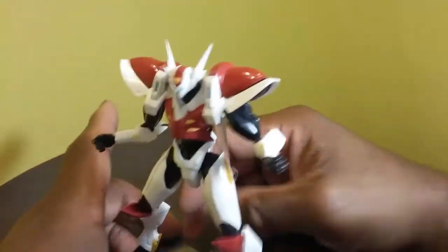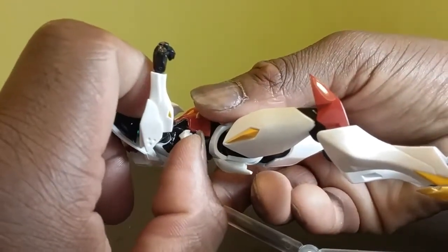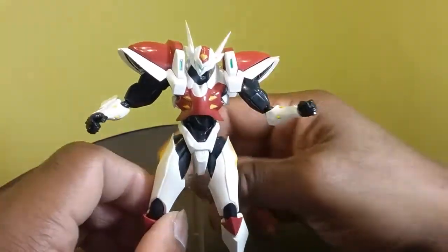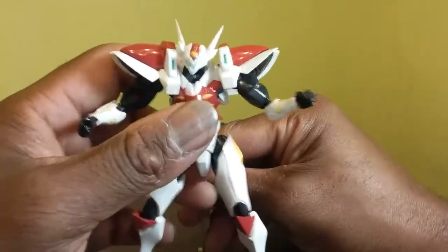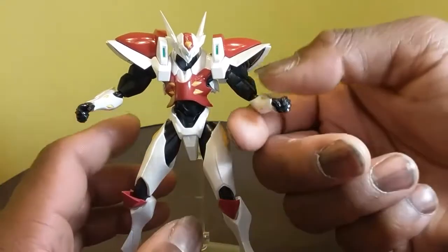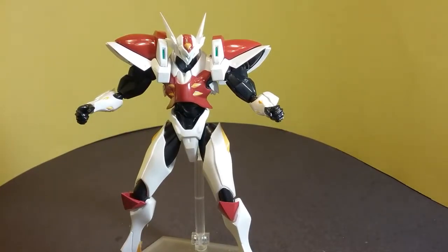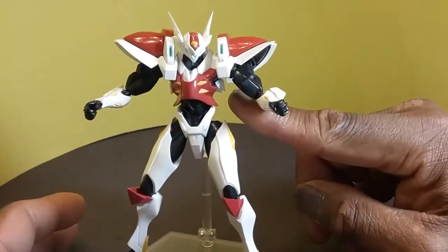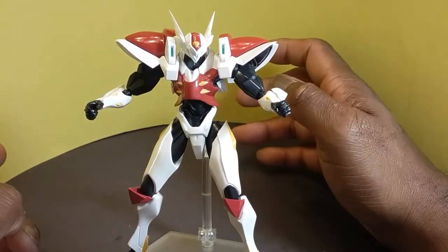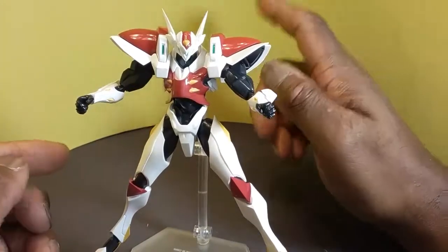Another weird gimmick on this figure: these rib pieces move, and they're on ball pegs. I don't know why that's a big deal, but in the show they made a point to animate it. When D-Boy, the main character who is Tekkaman Blade, transforms — it starts at the ribs and then the whole suit appears. It's a weird gimmick that I feel like they didn't need to put on because they could have used that engineering for something else, but they felt it was necessary.